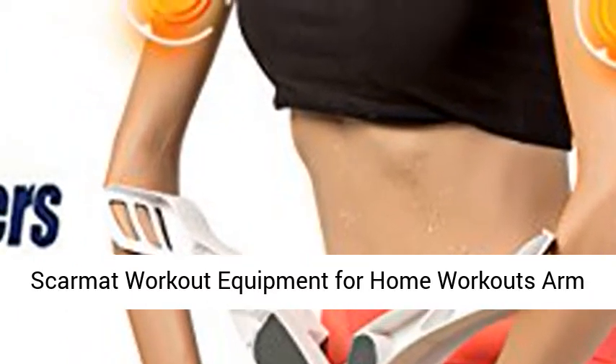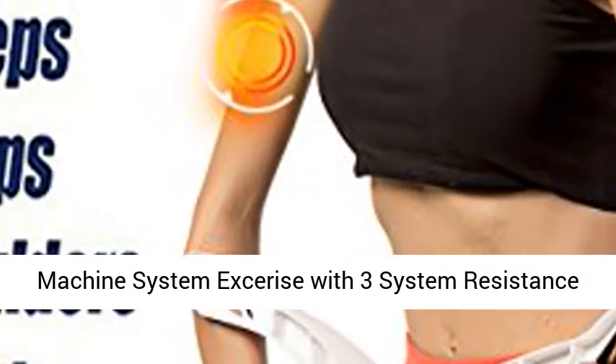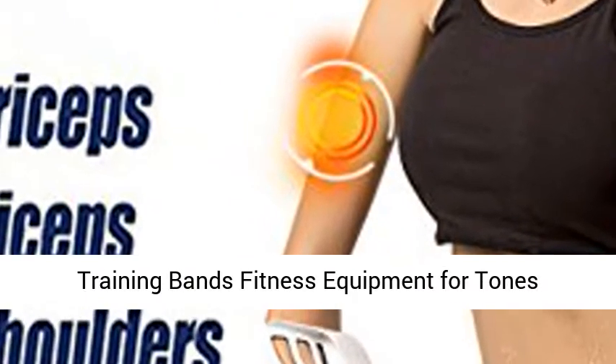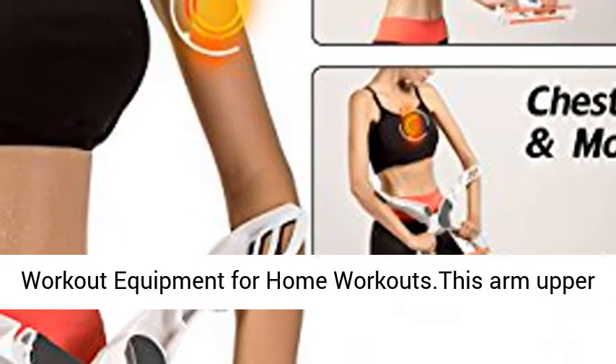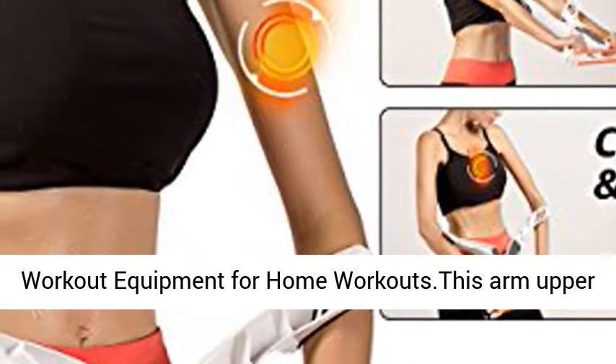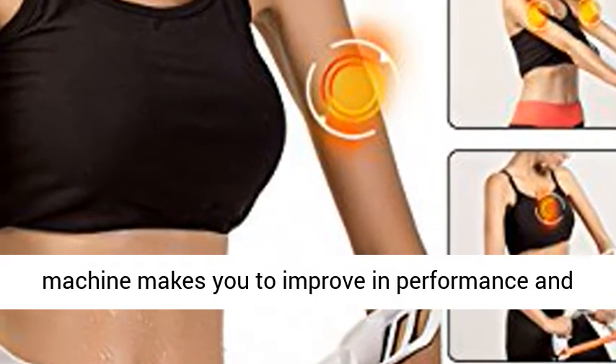SCARMAT Workout Equipment for Home Workouts Arm Machine System XRIs with 3 System Resistance Training Bands Fitness Equipment for Tones, Strengthens Arms, Biceps, Shoulders, Chest — best workout equipment for home workouts. This arm upper machine makes you improve in performance.